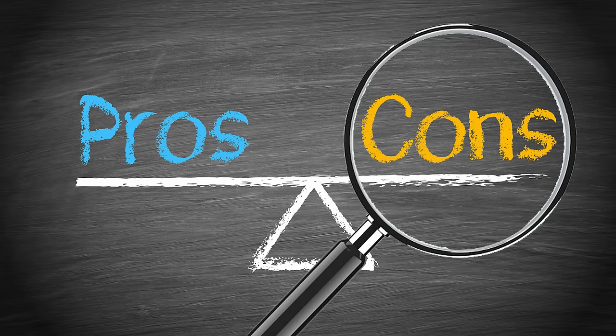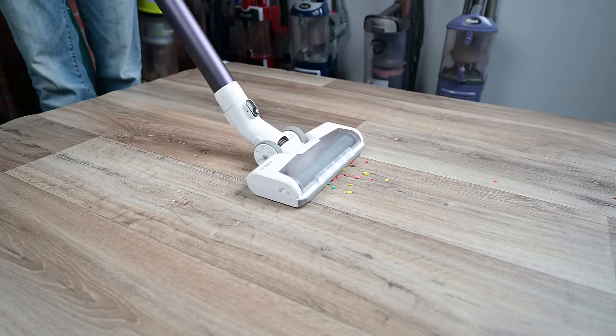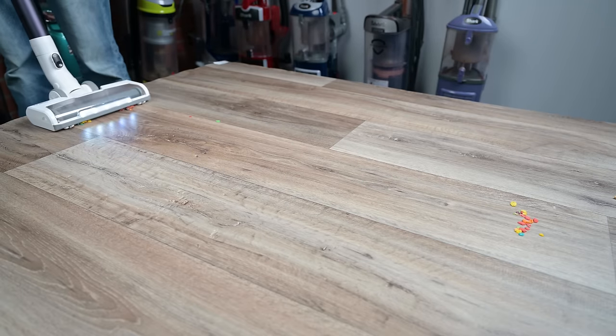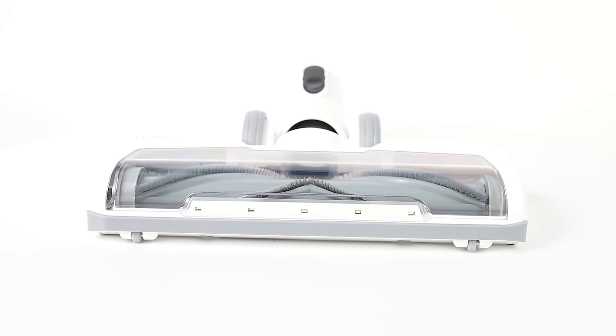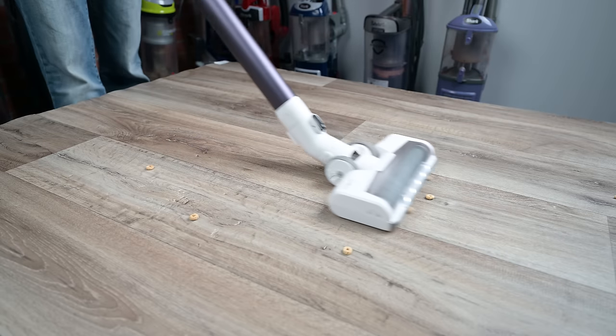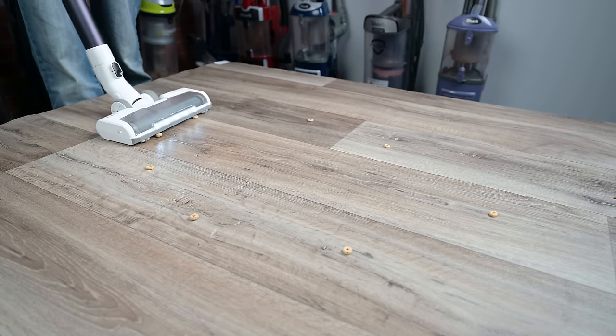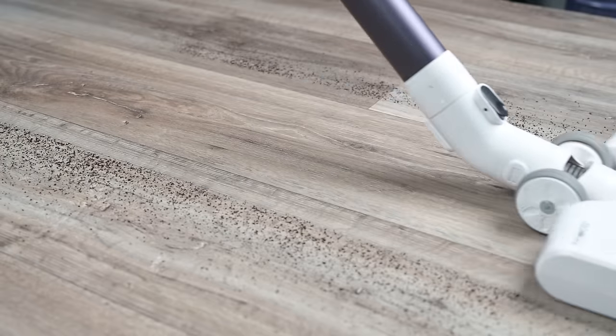The main thing I didn't like is only a factor with the gray version of the Pure One S11, not the Tango. The regular floor head that comes with both of them is pretty bad for hard floors. The floor head is low to the ground and also has very small front gates, which makes it unable to pick up almost anything of significant size on hard floors. With fine debris it's okay, but anything above that it's pretty useless.